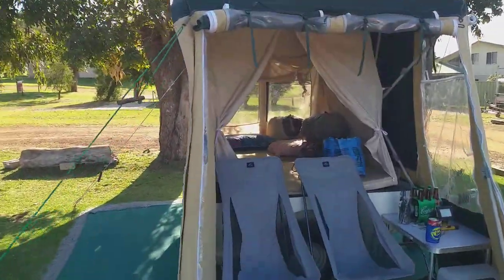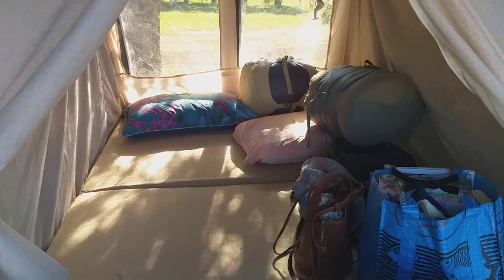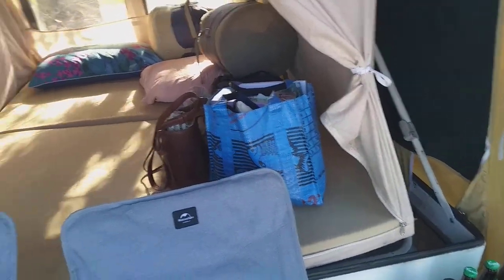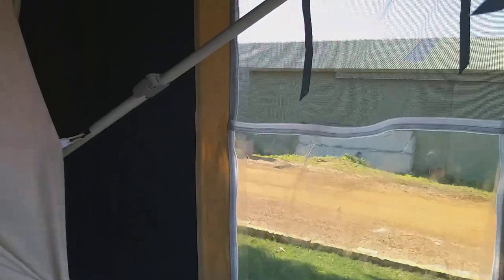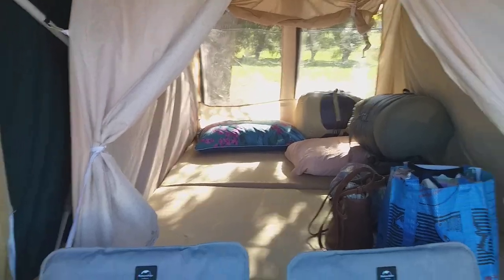We've got a double bed. I'm guessing that's 140 — it is 140. It's double lined, so we've got the sort of European style. You can probably tell from the accent actually — I'm European, though I'm in Australia at the moment. And then we've got inner lining. So outside, inner lining, like the sort of thing I used to camp as a kid.